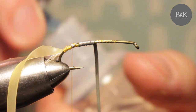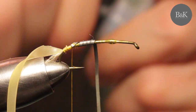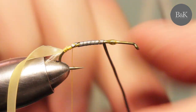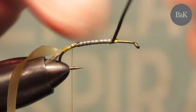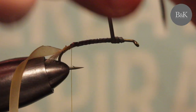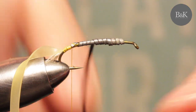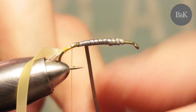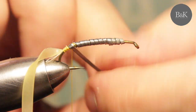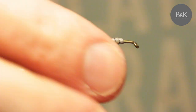Just a little bit of varnish here, and go all the way along, even going back, so it will be a really heavy fly.